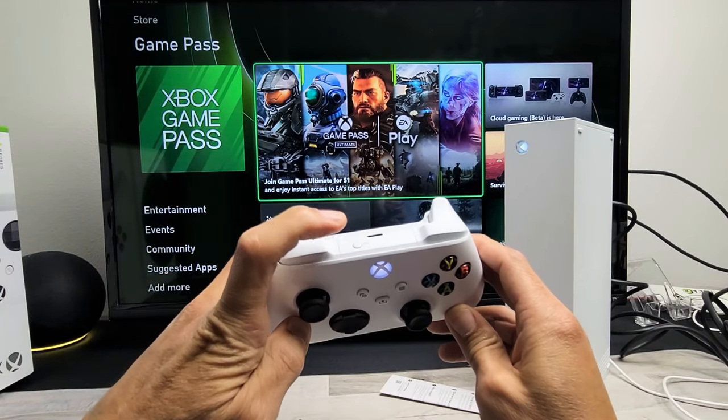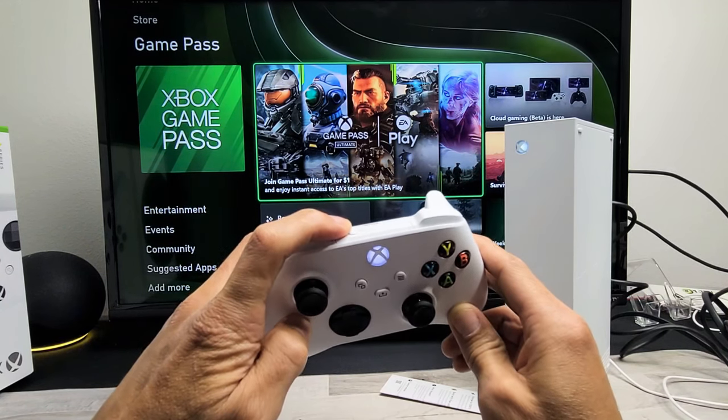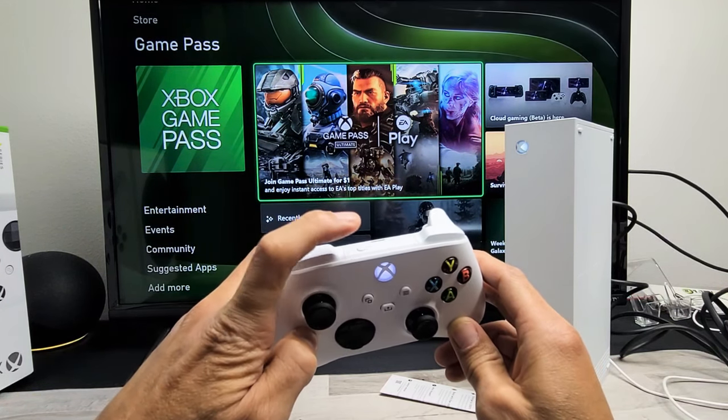All you got to do is find the pair button on your remote. What you need to do is press and hold. Keep holding until it vibrates twice and then shuts off. We'll do it together. The pair button is right here.